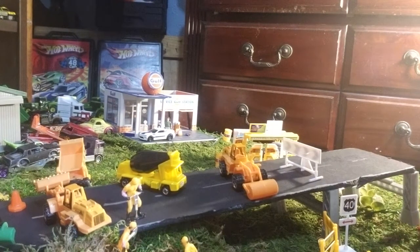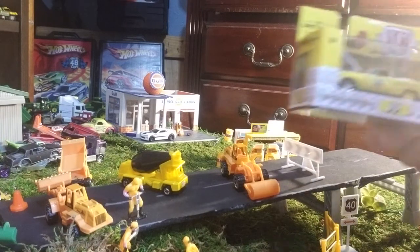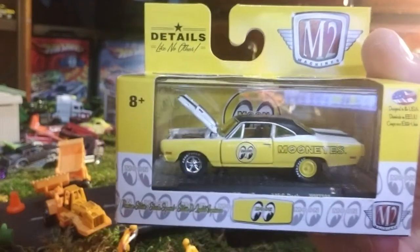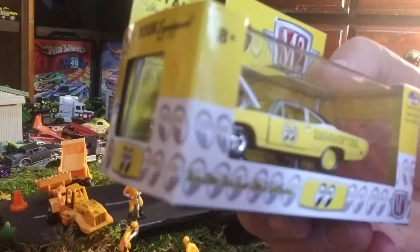Hey YouTubers and die casters, it's Altered Autos again, back with some of my latest hauls from the last week. This is video number two of three hauls I got this past week. This video is going to be of the Walmart exclusive M2 Moon Eyes collection. I got a whole box of them, and one of them is your 1969 Plymouth Roadrunner 446 pack.